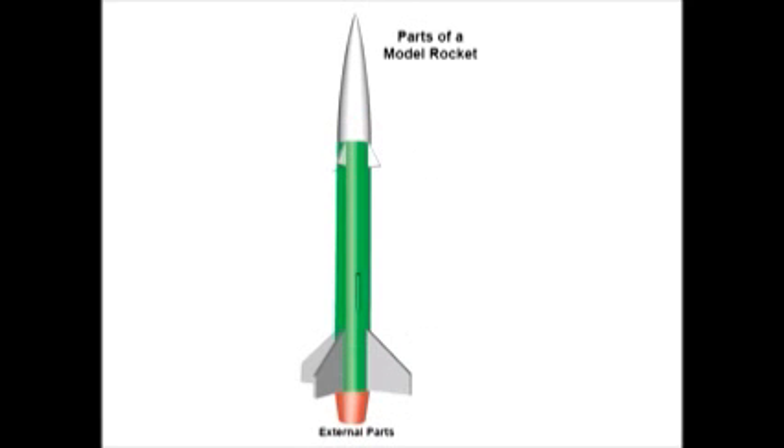Each part of the rocket serves a specific purpose. For example, the nose cone serves to streamline the air flowing around the rocket. The smoother the airflow, the higher the rocket will fly because of reduced drag.